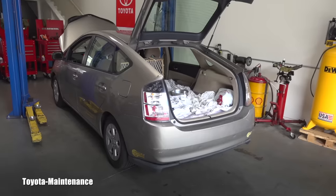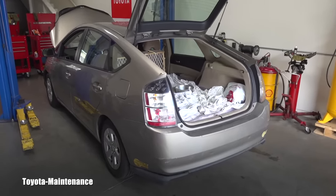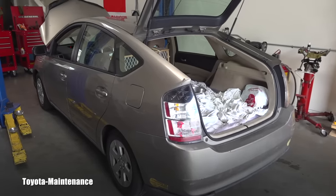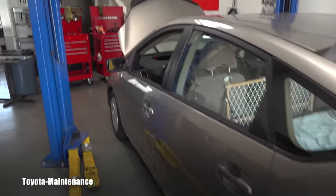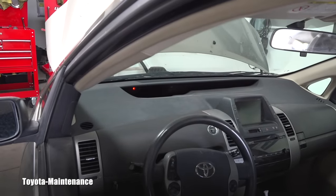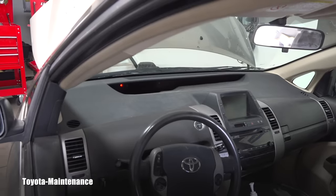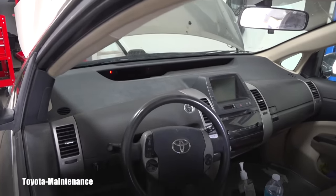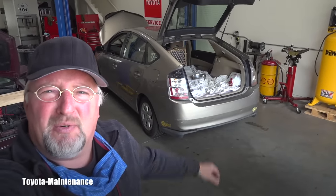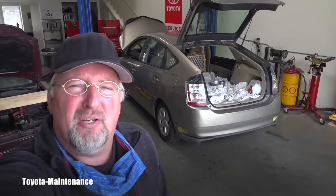The owner stated that while driving he sometimes loses power. He said it started a couple of months ago and it's slowly getting worse. There was the famous triangle of death on the dashboard — a red triangle, check engine light, VSC, and brake warning lights all on. Before scanning it, I took it for the shortest drive and couldn't duplicate the complaint; the vehicle drove normally.